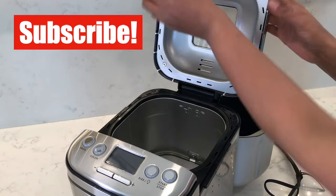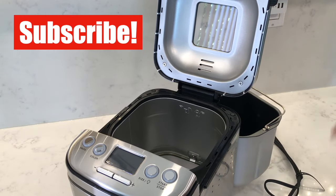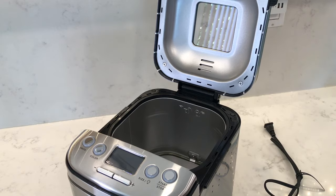If you're new to my channel, do consider subscribing. I try to bring out videos every week where I review household products and also some tech gadgets.